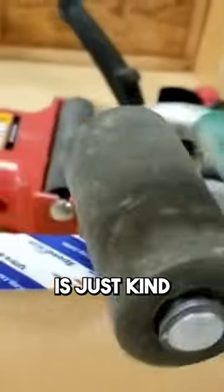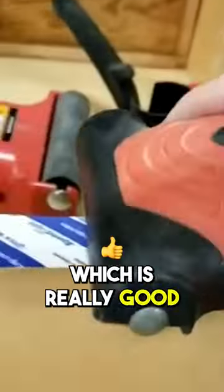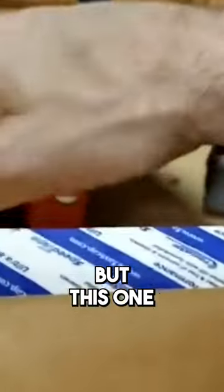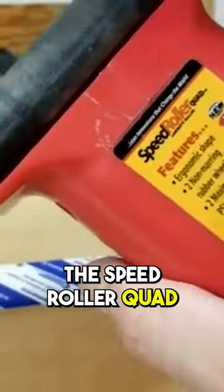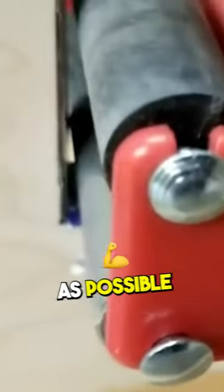This old dog is just kind of past its day. You can't really get in real tight, get the correct adhesion on this. Got the old Speed Roller, which is really good, gets it pretty close. But this one, I really like the Speed Roller Quad, because you can get it absolutely as tight as possible for good adhesion using that Speed Roller.